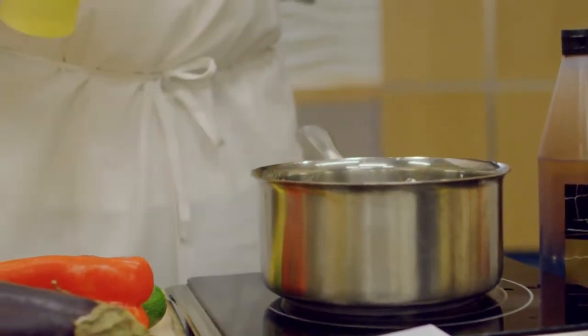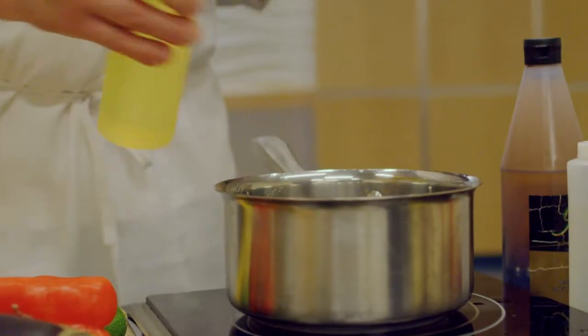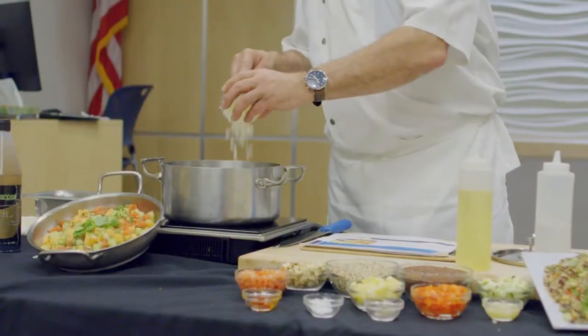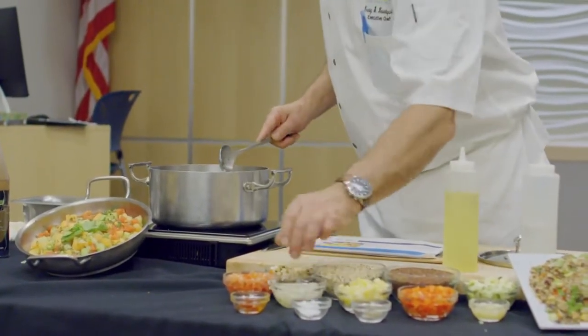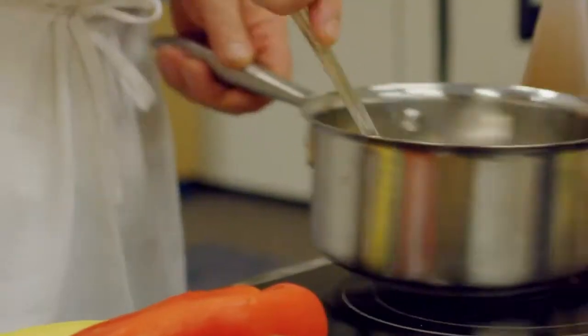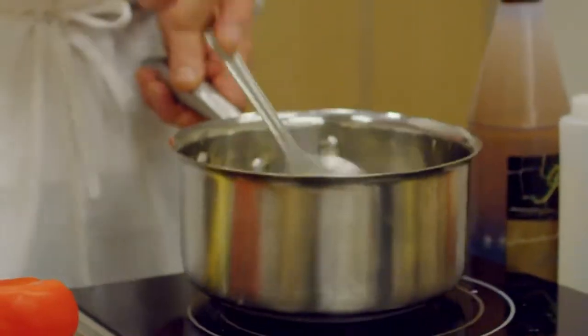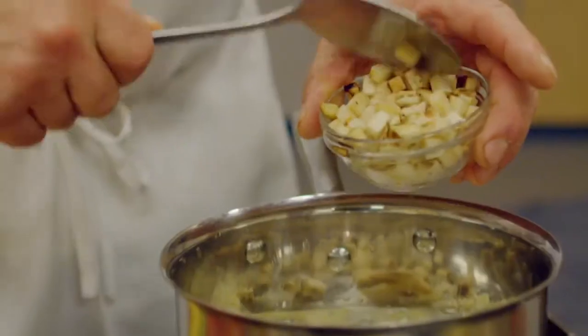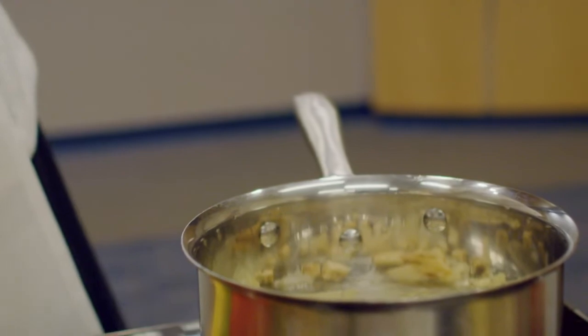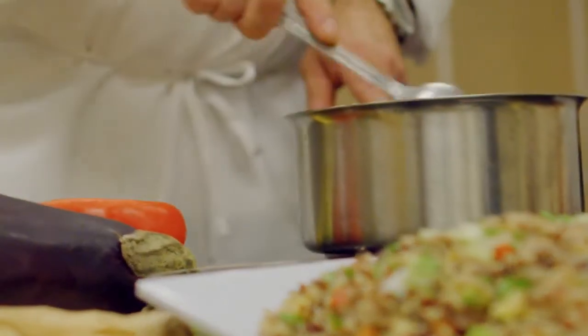In a large sauté pan over medium heat, lightly coat the bottom of the pan with olive oil spray and add in the onions and garlic. Stir constantly and do not allow the garlic to burn. When the onions are translucent, about two to three minutes later, add in your eggplant and red peppers. Sauté for two to three minutes more.